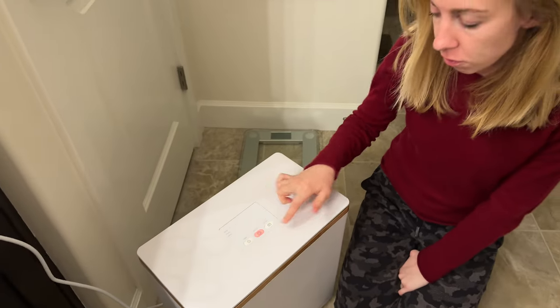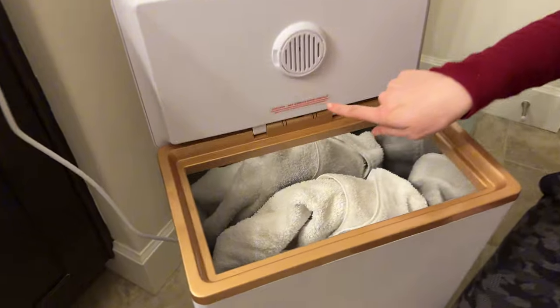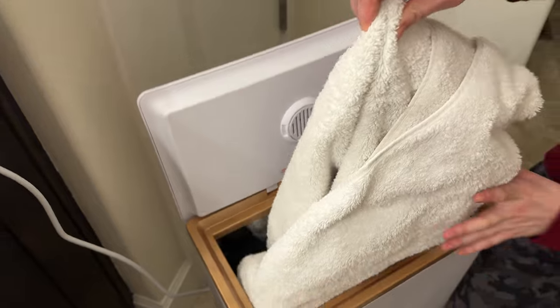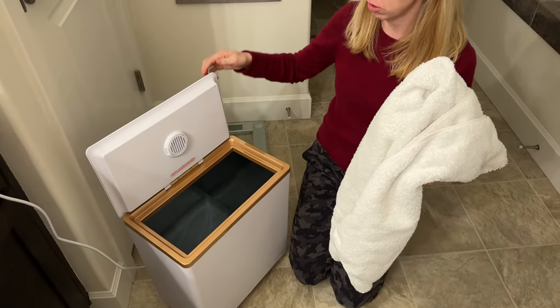Now we're going to open it up. Be really careful — there is a caution hot surface notice here because the walls are very hot, so you're going to want to reach in and only touch your towel. Pull it on out and close the lid — the lid is not hot at all, so that's fine.